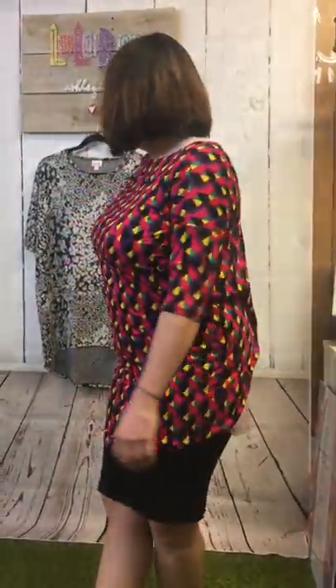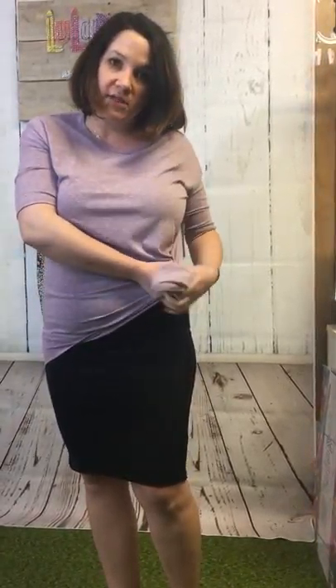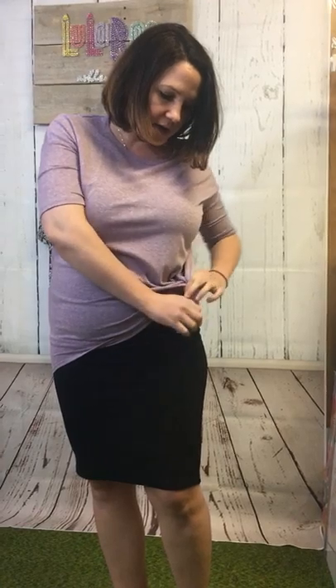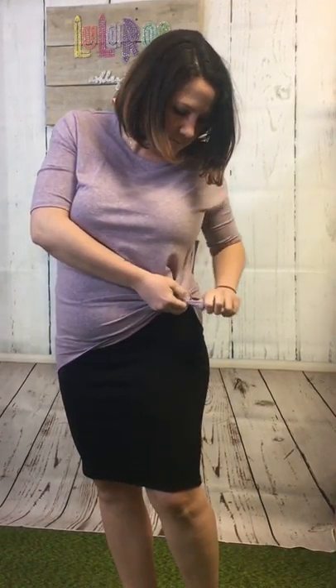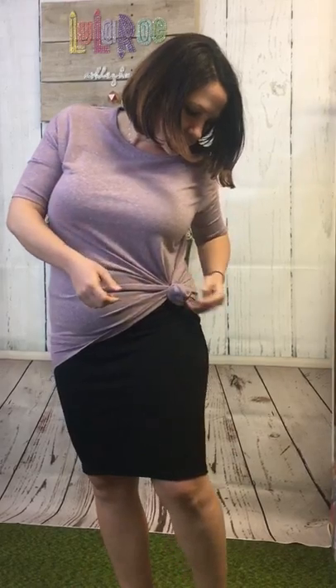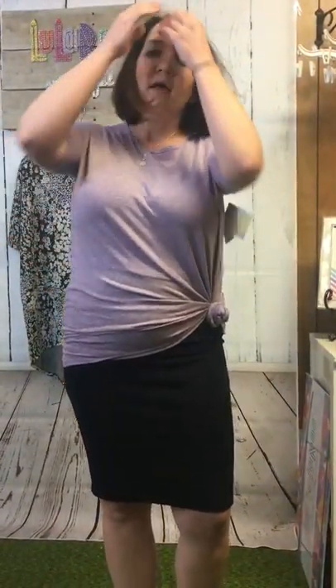It actually looks really cute with this skirt. Another fun thing is wearing the Irma over an Amelia — I'm going to post a picture of that rather than going through the whole process here. You can do an Amelia underneath and tie your Irma to the side, doing side knots — it's really easy and fun, especially with this blend. You can just roll it yourself, do a normal little knot, and make sure you cover what I call the little peek area. Can you imagine with an Amelia underneath how adorable that would be?